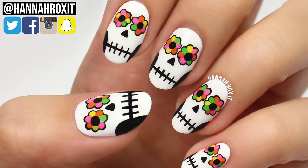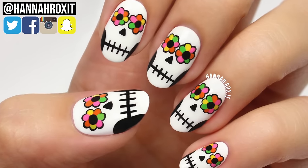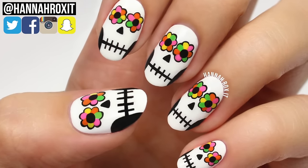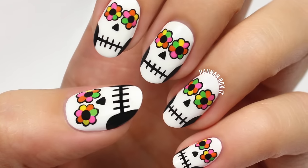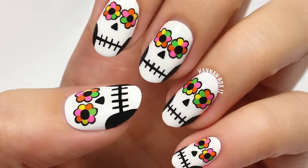Hi, it's Hannah. Since Día de los Muertos is extremely close, I thought this would be the perfect time to upgrade and recreate my very old Day of the Dead design, so let's get started.